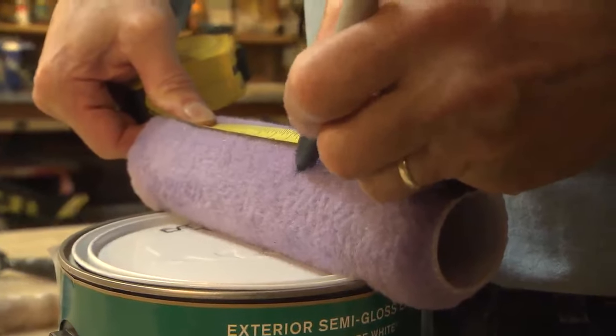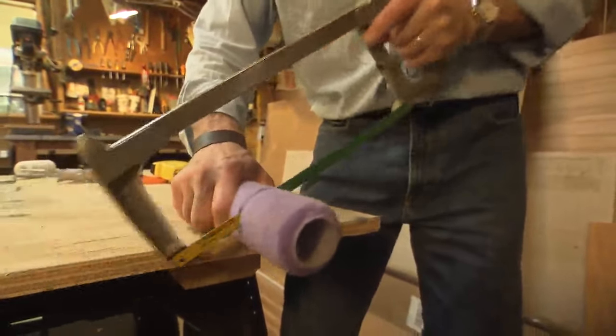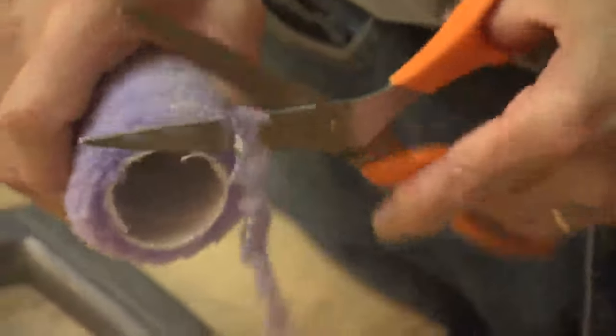Just take a hacksaw and cut the sleeve into three 3-inch long sections, and then use a pair of scissors just to trim the rough edges. There'll be lots of lint and burrs on the end, so just trim that off nice and smooth.